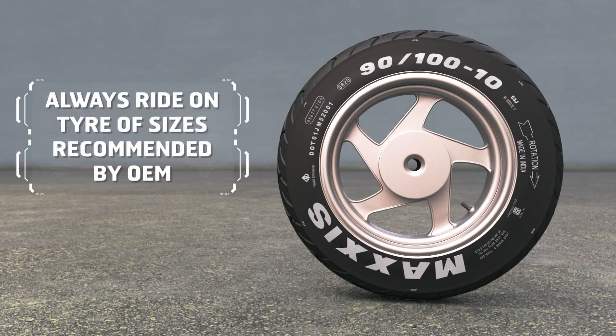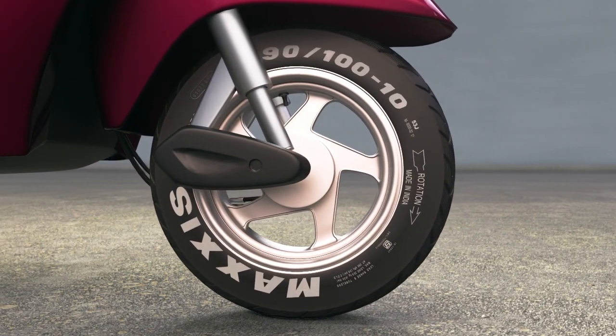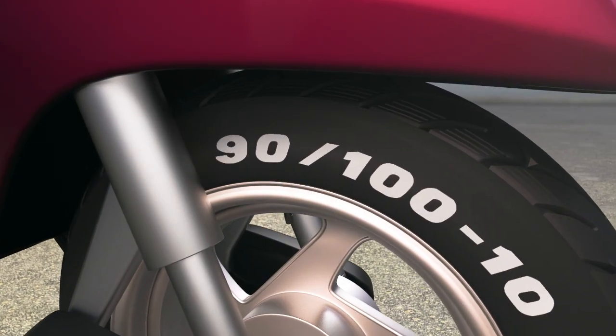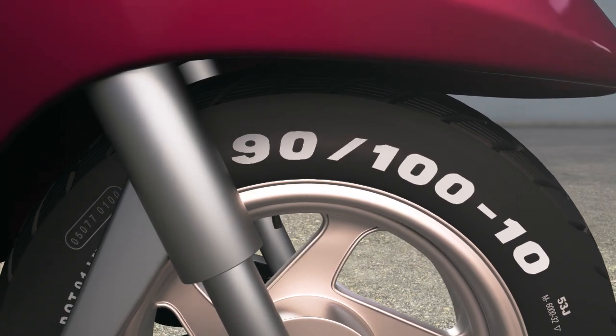Manufacturers make sure your vehicle works best with those sizes. For example, Honda Activa comes with a Maxxis M6000 90/90 size, and we suggest you always fit your vehicle with the same tire size.